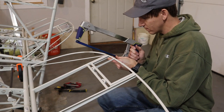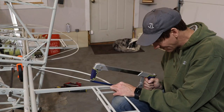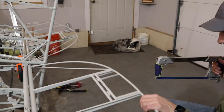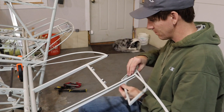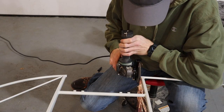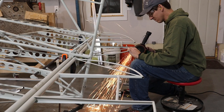The trim tabs come welded in place, so I cut them out with a hacksaw. Then I cleaned up both ends of the elevator and the trim tabs with a grinder.